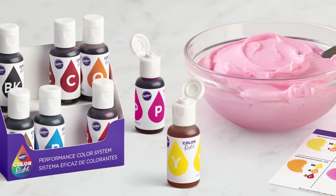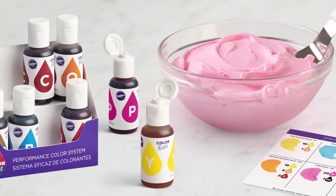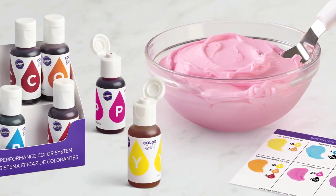Check out the ColorRite Performance Color System for bolder, brighter, more versatile multi-color icing swirls that are easy to mix and easy to match.